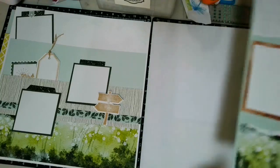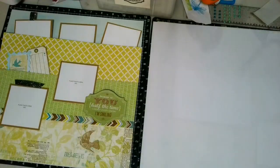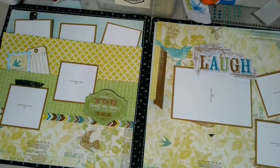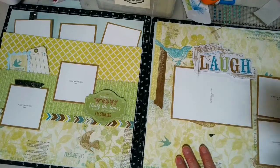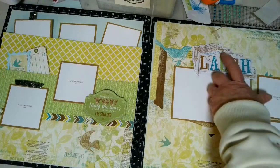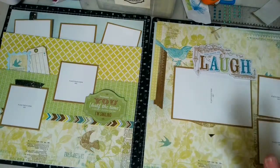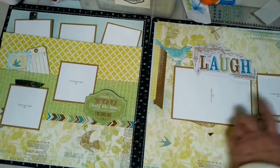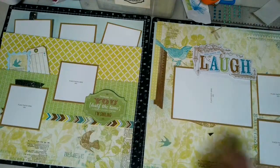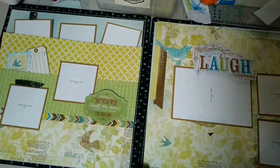I'll tell you the measurements I used, and I even have a cheat sheet. Another thing I'm going to start offering is a kit so you can recreate the sketch I use for the sketch challenge. Some things I can't include because I'm trying to use up my stash. This is a great layout because I'm using seven or eight photos — you could even put more — and it's interactive. I'll show you how to make it interactive.